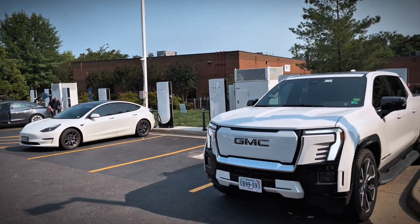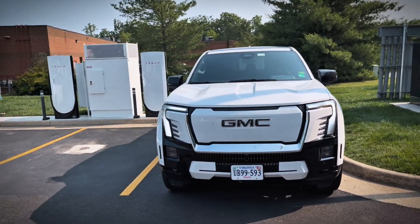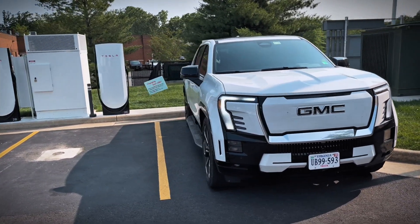Hey everybody, today I am in my new GMC Sierra EV Max Range and we're going to be doing a Tesla Supercharger charging test from 10 to 80%. I'm actually at a new Tesla V3 Plus Supercharger that was just built, so it should be able to provide optimal charging times and we're going to see how it does.